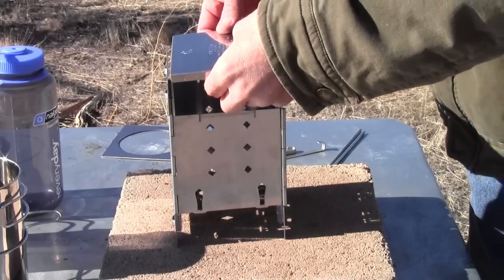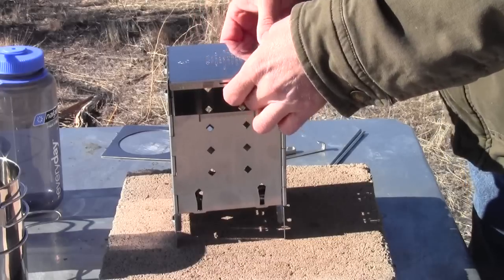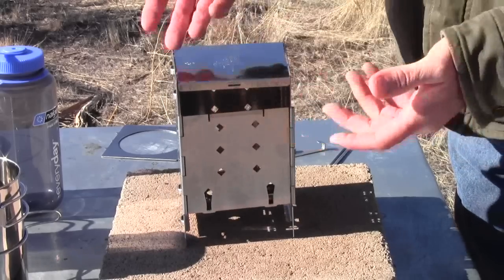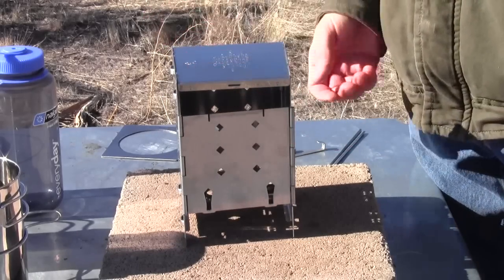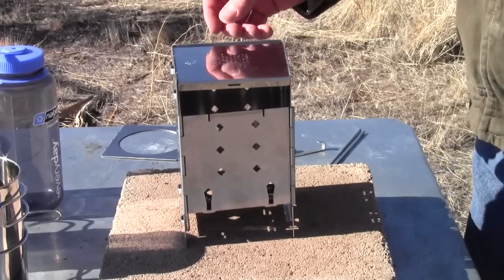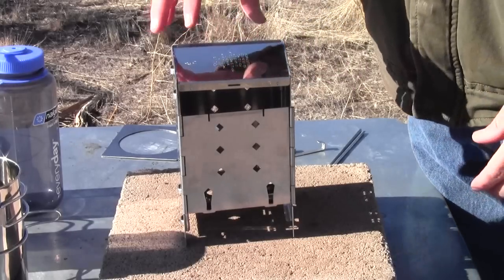But this gives you the ability to snap the ash pan on and then do a grilled cheese sandwich or something that works with this configuration. It also gives you the ability to invert the whole firebox.